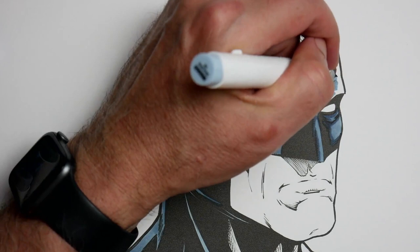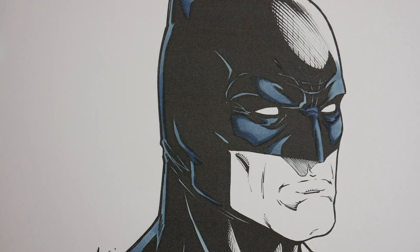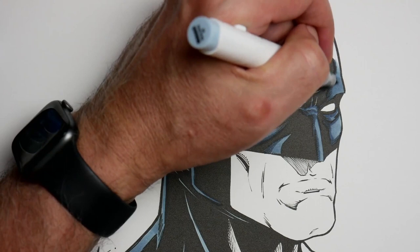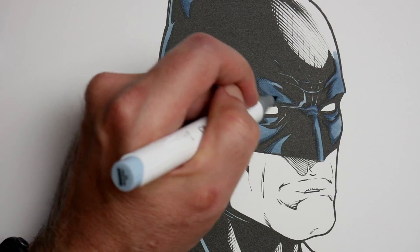I probably don't need to do these small areas, especially since I'm not trying to blend as much. But I'm trying to show you how I would do it if I was blending — I would keep jumping back and forth. Making sure to really get those areas filled in before I jump to the next. I'm going to try to blend this one just a little bit. I let this one dry a bit and I kind of want to see if it does blend at all if I go across the middle.